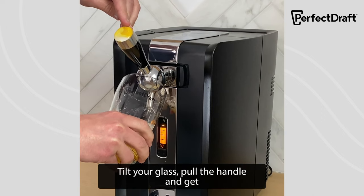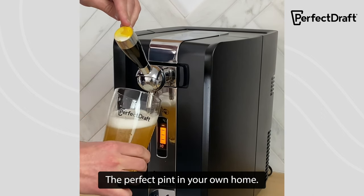Now for the best bit — the pour. Tilt your glass, pull the handle, and get the perfect pint in your own home.